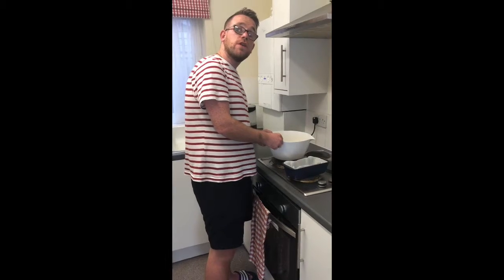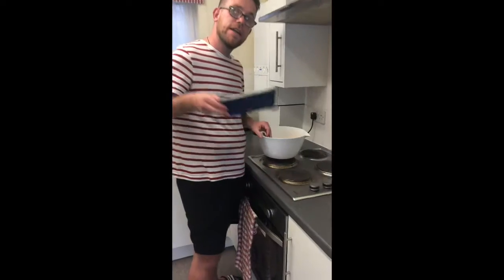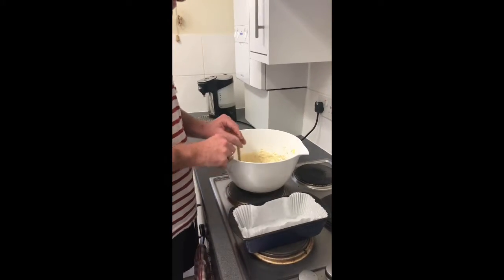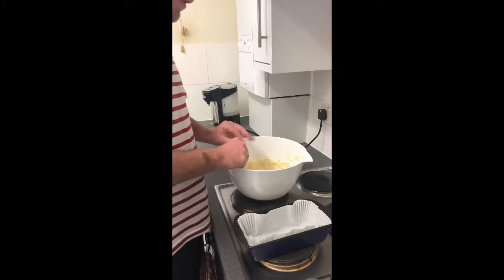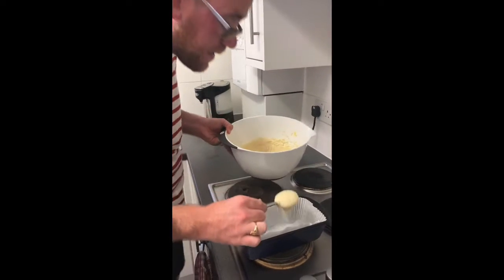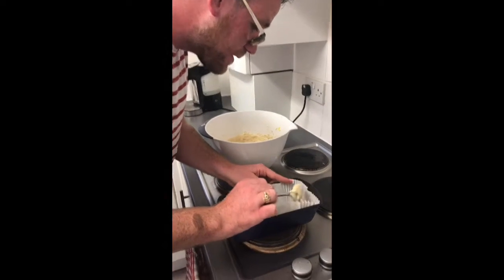So once you've got your mixture lovely and mixed, you then need a loaf tin like so to pour it in — spoon it in. You could butter it up yourself, but I've got greaseproof paper instead, just to make it that bit easier. Start spooning it in and remember to take it nice and steady.